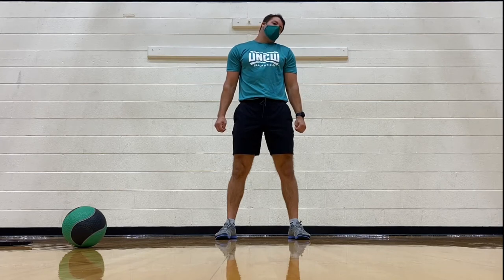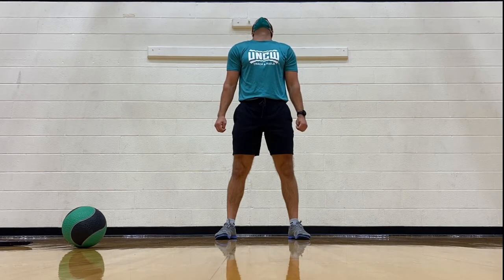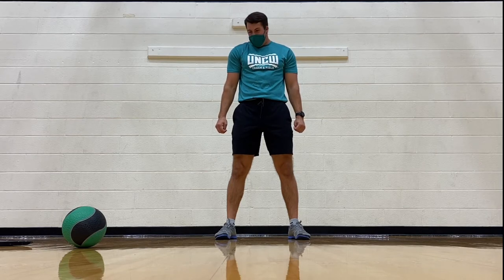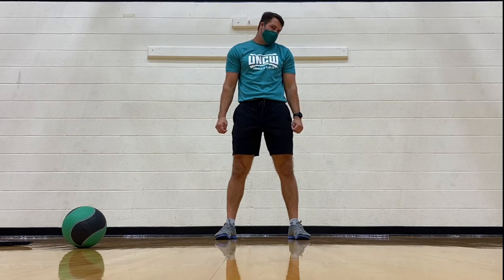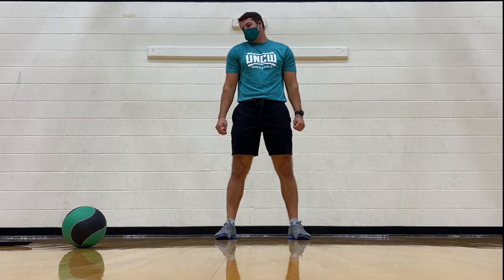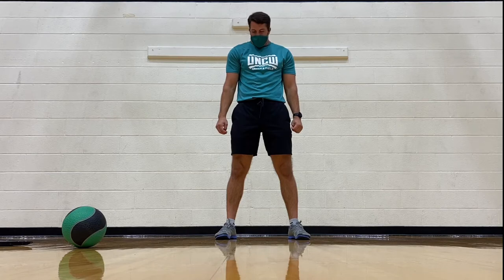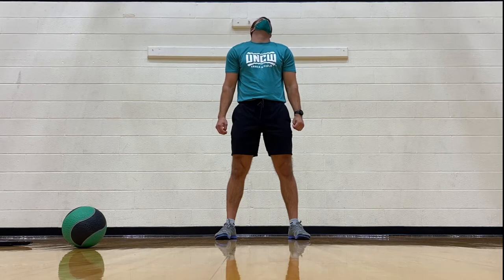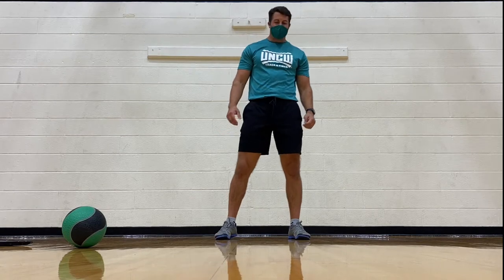Rotate our neck around, two rotations each way. Go nice and slow, no rush. And then go ahead and rotate the other way. Good job.